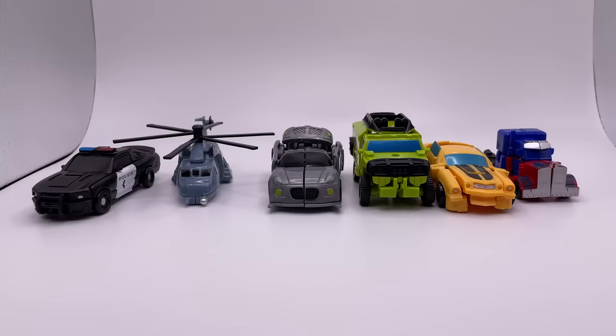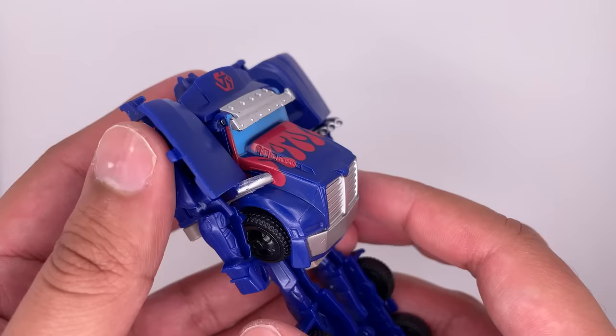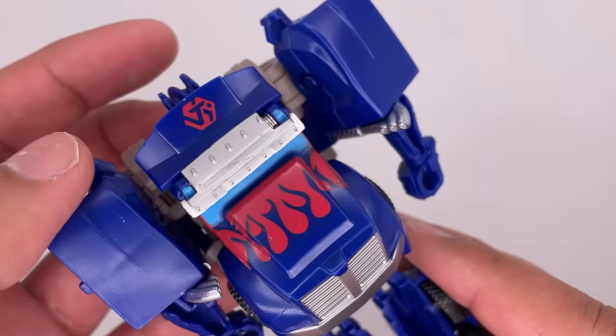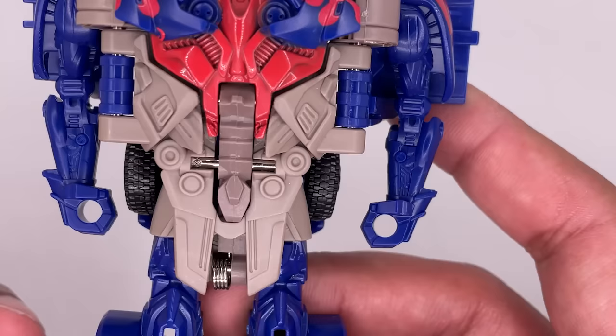Bootleg transformers that are literally so bad, I literally died. They're not good. This is a bootleg of the One Step Turbo Changer. It is very kibble heavy. The front of the truck mode is just a backpack. There's a weird symbol at the top, probably for the company. This color of brown looks absolutely terrible.